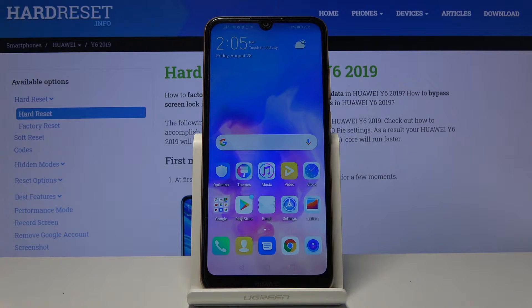Welcome. In this video we have a Huawei Y6 from 2019, and today I'll show you how to access the recovery mode on this device.